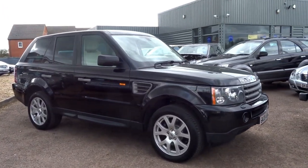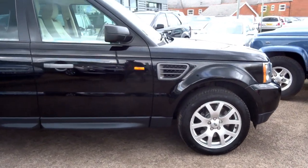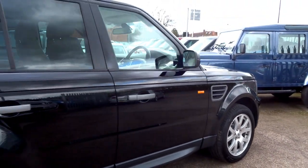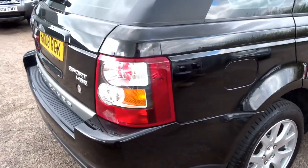This car has just landed in stock today. It's a Range Rover Sport. The interior in this car is lovely — we'll get to that in a moment, but I'm just going to do a quick walk around the outside of the car. As you can see from this video, the bodywork is exceptional.